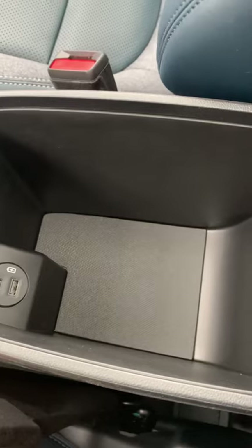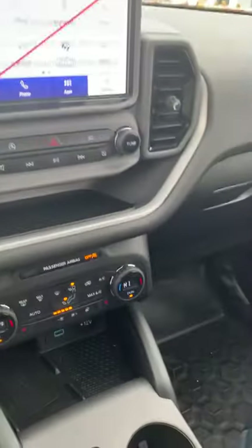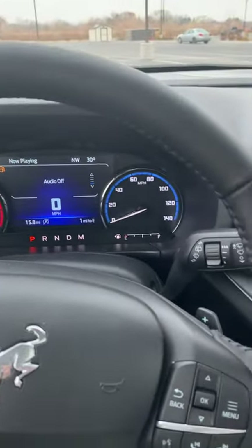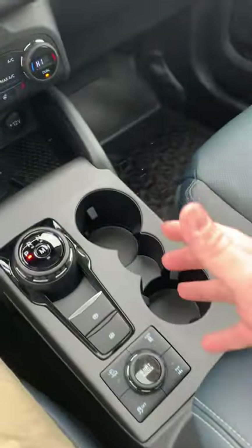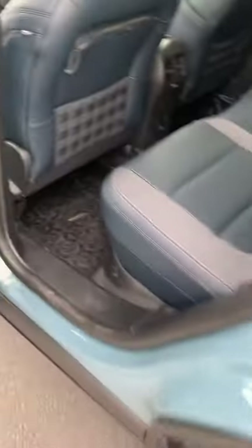Plenty of room inside your center console with a pen holder there, as well as USB and USB-C outlets. Your glove box is going to have plenty of room for storage — because when you're off-roading, things rattle around a lot. You have two cup holders there, a cup holder in each door, and moving back into the rear of the vehicle, you will have cup holders in the doors there as well.